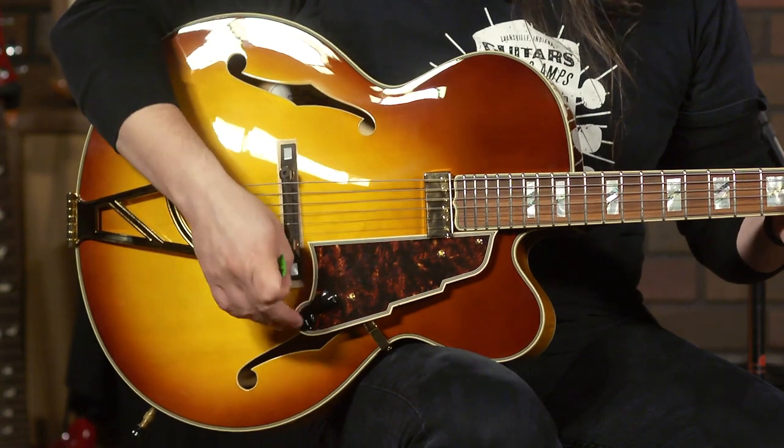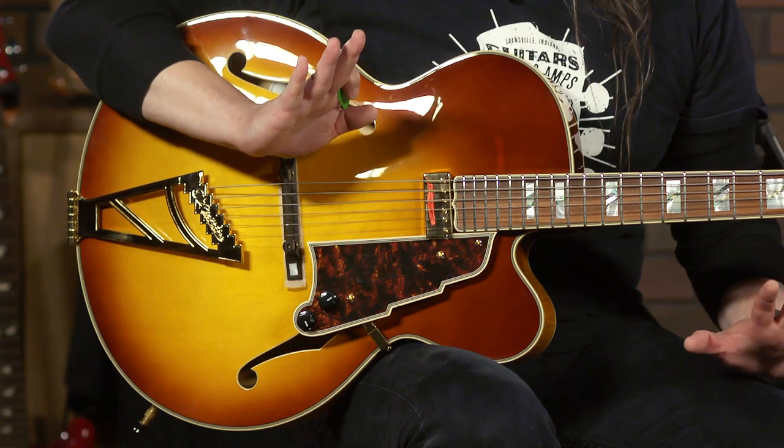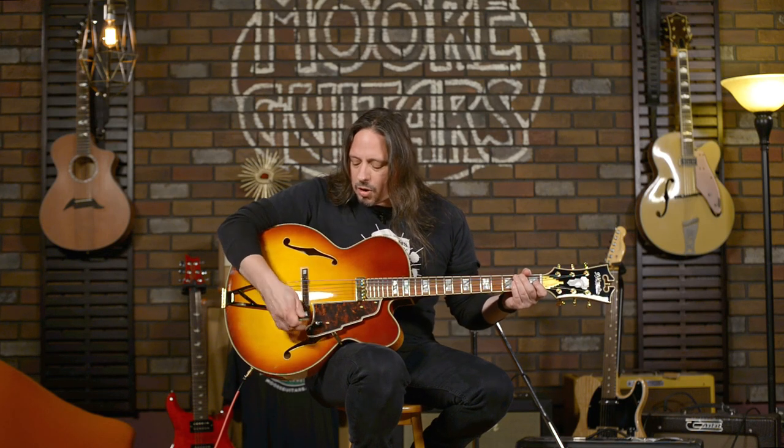Really simple controls — volume and tone — and the tone is really where you want to find different sweet spots on this guitar. Here's with the tone all the way up. You can see that for a guitar like this, it can get very bright.